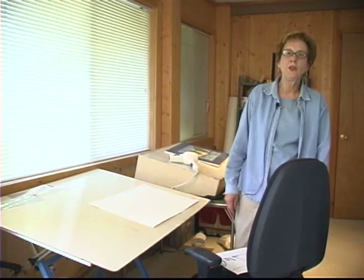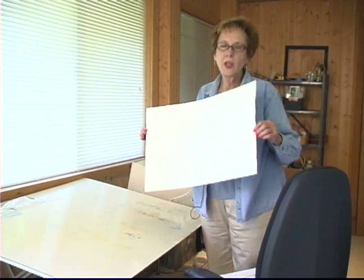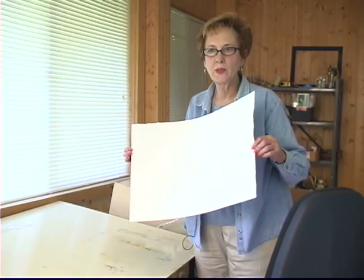The first thing that we're going to do, as I mentioned before in another of our videos, is I use 140 pound Arches cold press paper. In watercolor you always tear your paper — you never cut your paper. When you tear your paper you get these nice soft edges.